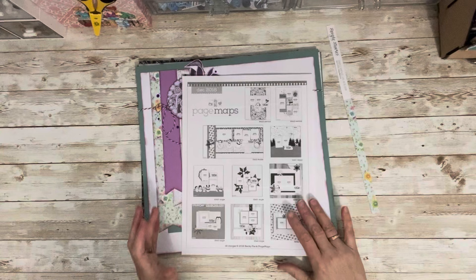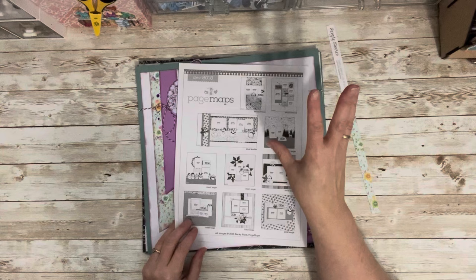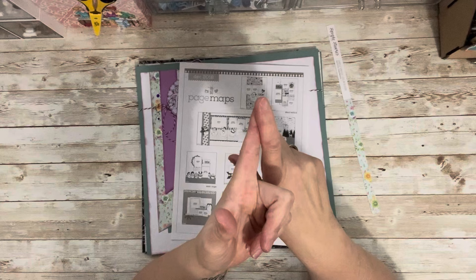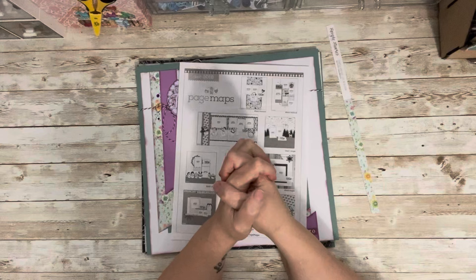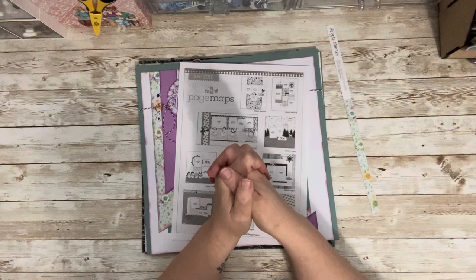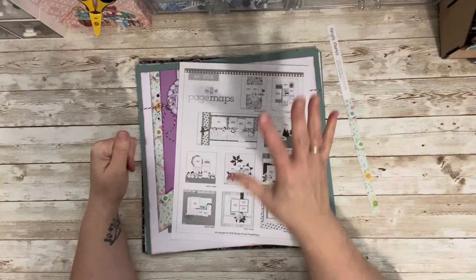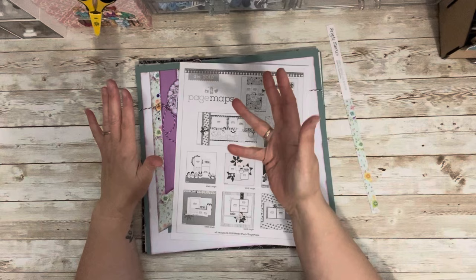I'm using Page Maps — this sketch is from December 2018. Page Maps gives out free sketches every single month and they are amazing, so I'll put the link in the description. You can also get free sketches on the 30 Days of Sketches Facebook group, Scrapbook Generations, and Scrapbook dot com gives them out every once in a while. Pinterest is another resource. I've been getting a lot of questions on where to find free sketches, and I have a surprise series coming up later this year where I'll share some of my own sketches.